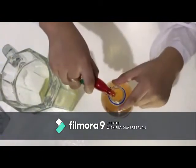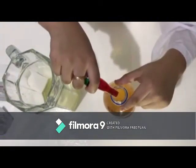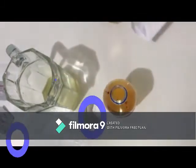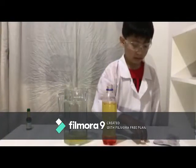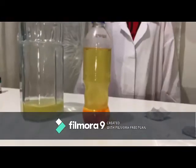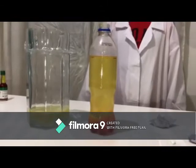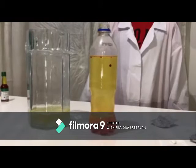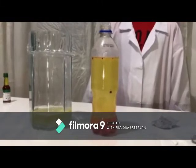Third, add the food coloring to the bottle — it will go through the oil and mix with the water below. Fourth, break a fizzing tablet in half and drop it into the bottle. Watch! It sinks to the bottom and lets the blobby greatness begin.